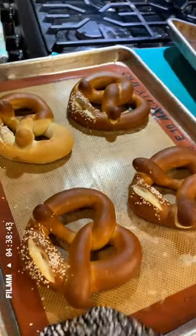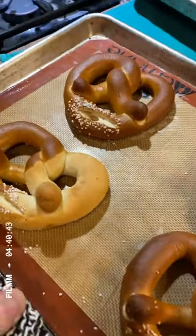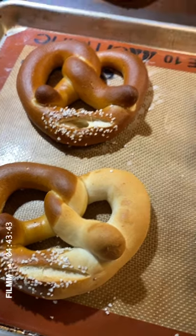Here you can see what happens if you only dip half the pretzel, and you can see what happens when you dip the whole pretzel.